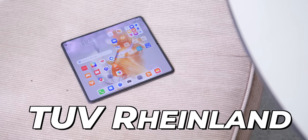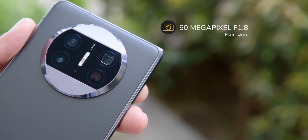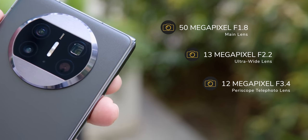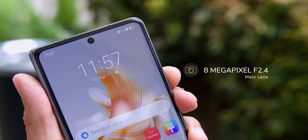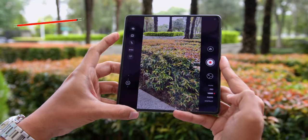Both displays have the TUV Rheinland Color Accuracy Certification — in fact, the display looks like it's painted on the screen. Looking at the camera specs, there's a 50MP f/1.8 aperture main lens, a 13MP f/2.2 aperture ultrawide lens, and a 12MP 3.4x telephoto lens. As for the front camera, both the unfolded and folded front cameras feature an 8MP f/2.4 aperture lens. So no matter which screen you use — inside or the cover screen — you'll get great selfie images.